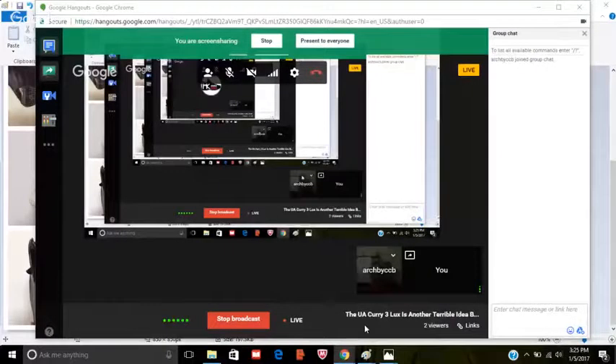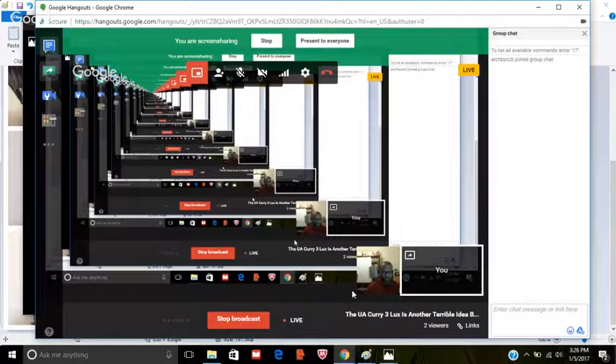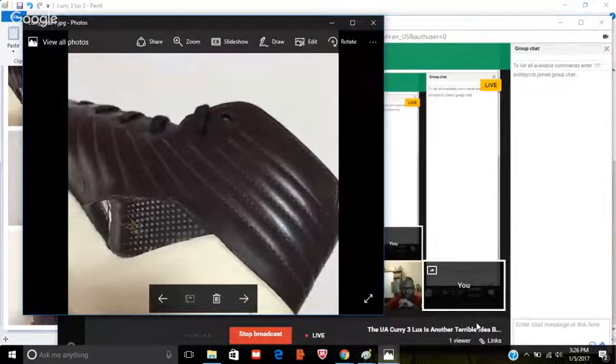Let me go back and stop sharing my screen. Chris, first impression — what do you think, man? I was saying I wish there was a way you could leave the picture up so people could see it through the whole video. I can share my screen again and keep the view locked in on the shoe. Can you see it now? Yep, I can see it. Well, I don't even want to get into it — I'd rather share my screen. I've obviously been giving Under Armour a lot of grief.